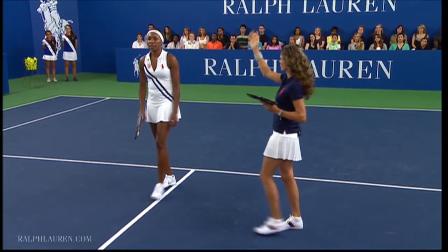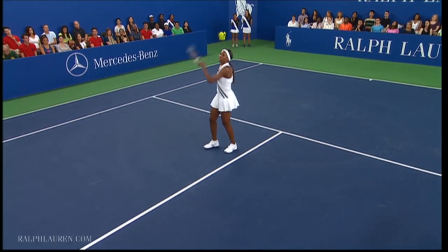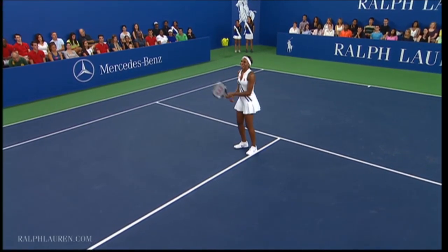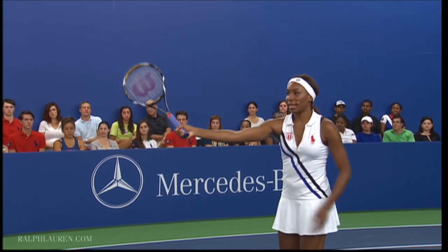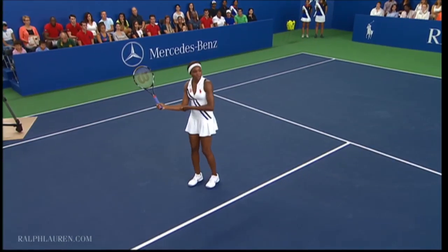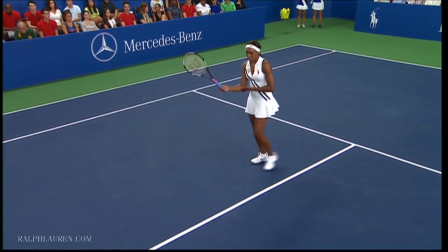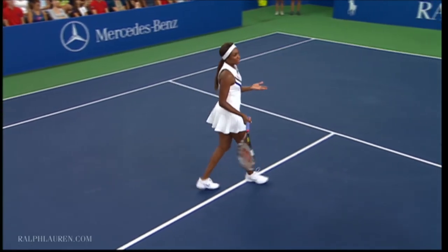On a high volley, personally I like to swing at it, but you want to be careful not to extend that arm because that's when you lose control. You really have to use your feet to get to the ball and keep this elbow closer to you. The first instinct is to reach out, but really you keep your elbow close and you get your feet to the ball — that's the key pointer for the high volley.